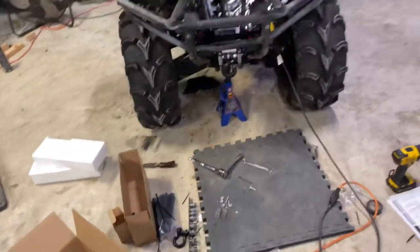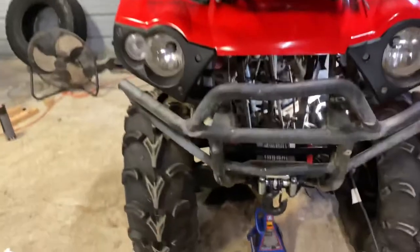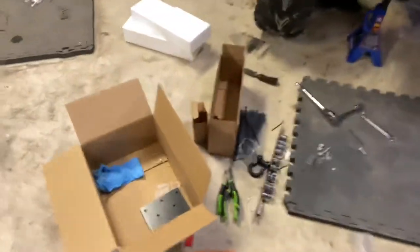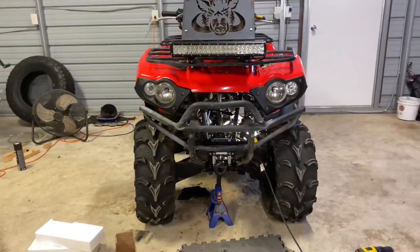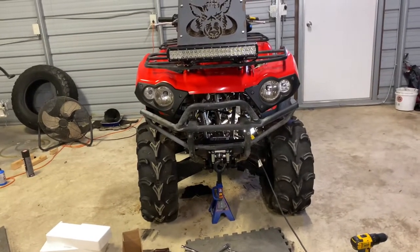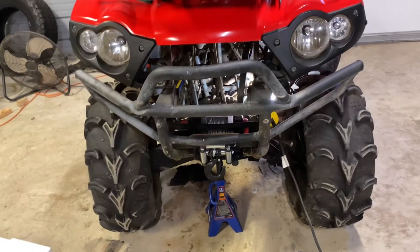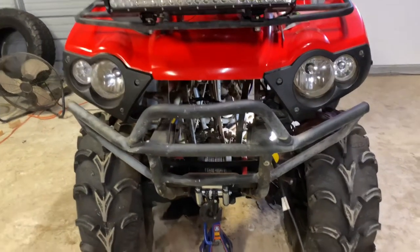One of these days soon I'll get out and test it. It looks really good — blends in nicely. I didn't even put the red strap on it and I'm not going to. Looks good, works good. I hope I don't need it much, but it'll be a little insurance policy if I get stuck for sure.